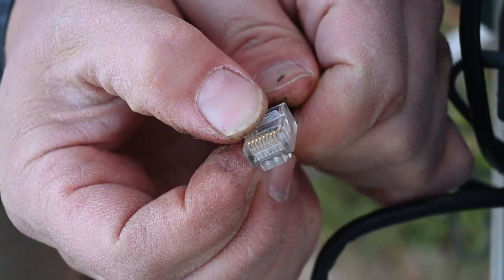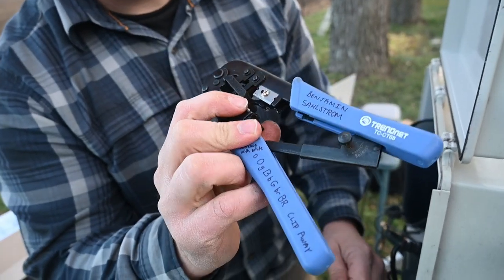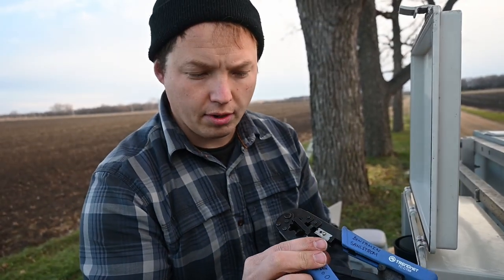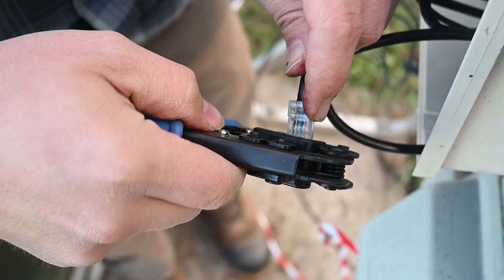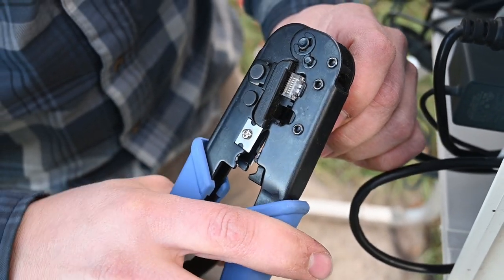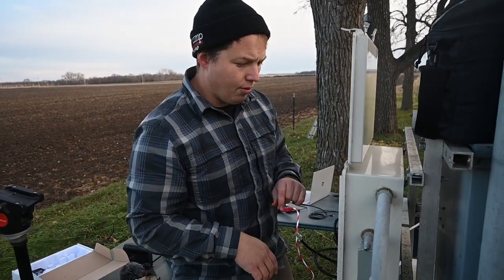Orange and white, orange, green and white, blue, blue and white, green, brown and white, brown. You can see on the side it has 6 pin and 8 pin markings — 6 pin is for old telephone connections. The connector is shaped so it can only go in one way, so push it in until it stops, and then crimp it down until it stops. And that's it. If this was done correctly, everything will work flawlessly.